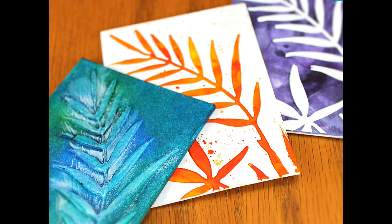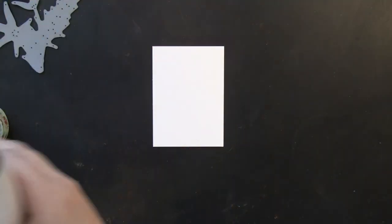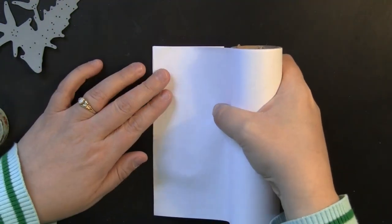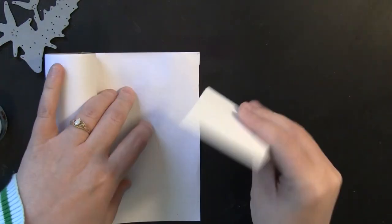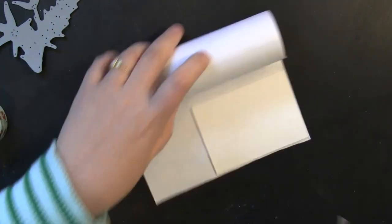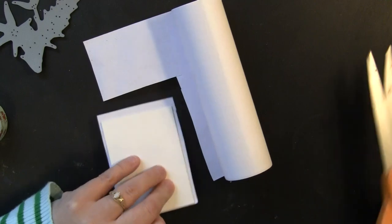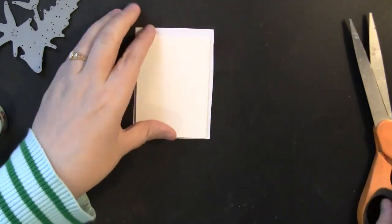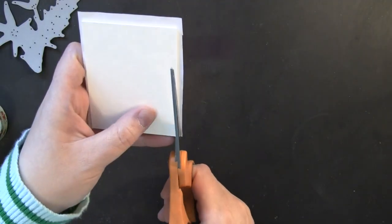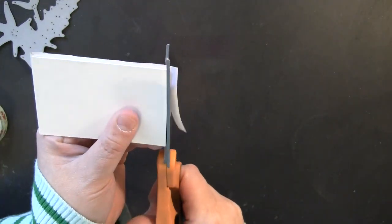For each of these ATCs I'll be using an Inchi Arts ATC matboard art square, and for this first one the thickness of the art square works perfectly for this technique. I have my white ATC art square from Inchi Arts and I'm covering this with Eclipse masking paper, which is like a giant sticky note — the best way I can describe it. I want to cover the entire ATC square with this masking tape, trim around the edges, so I can see where the exact end of the ATC is.